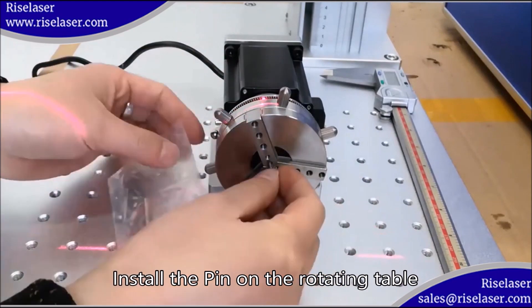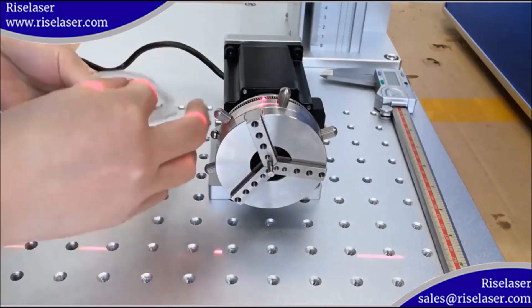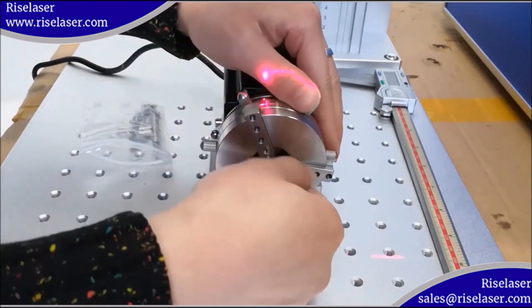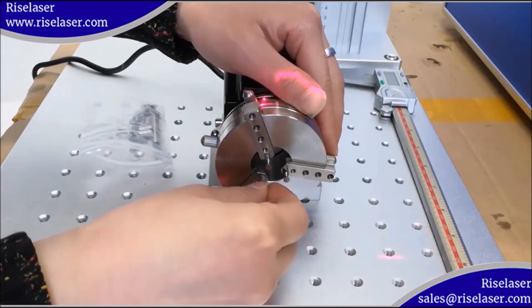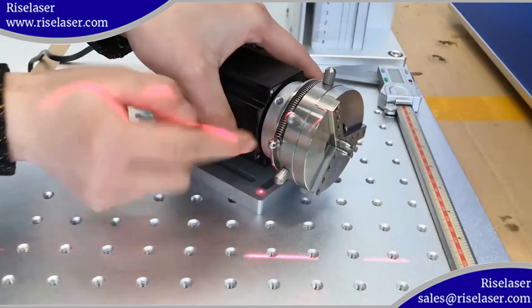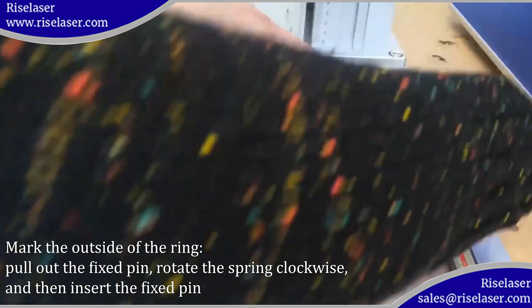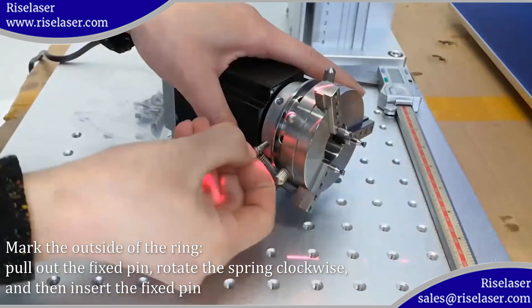Install the pin on the rotating table. Mark the outside of the ring, pull out the fixed pin, rotate the spring clockwise, and then insert the fixed pin.